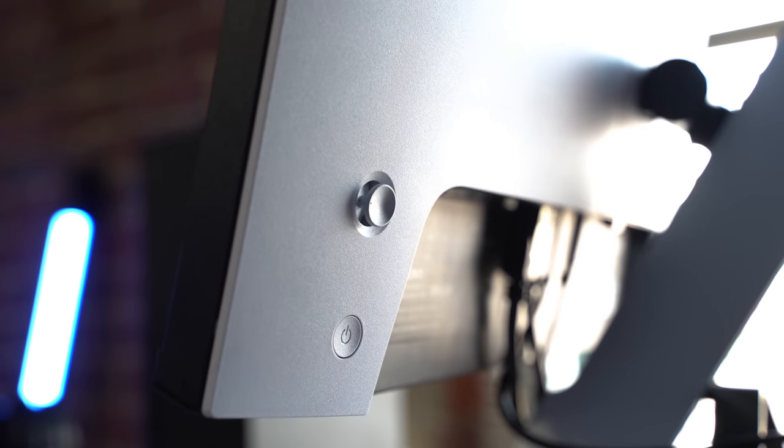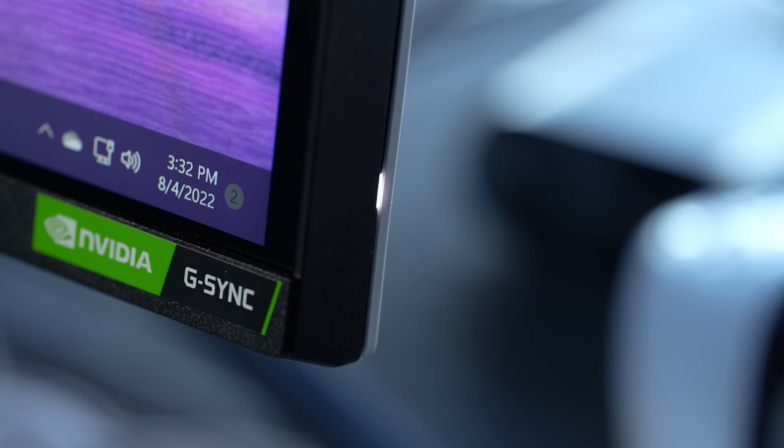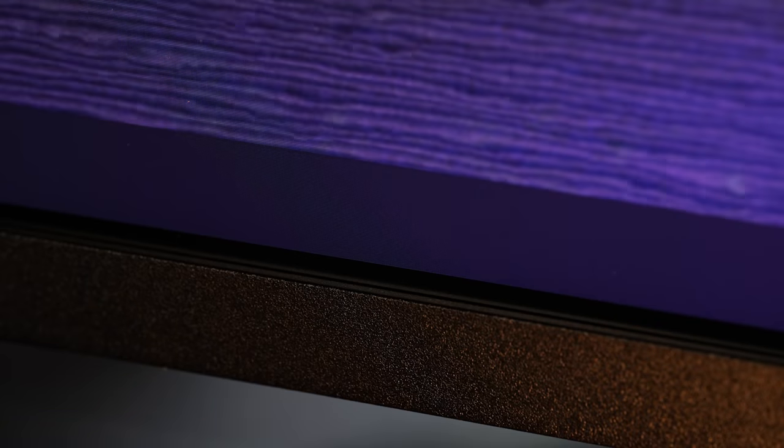Controls are very minimal — just a power button and a control joystick, which we'll talk about in just a second. The power LED is on the side. There's just over a millimeter of actual plastic bezel on the sides, but there's an additional six millimeters of dead space on the panel before you get to the image, about five millimeters on the top and two millimeters on the bottom edge.